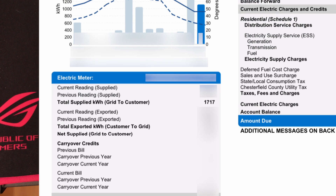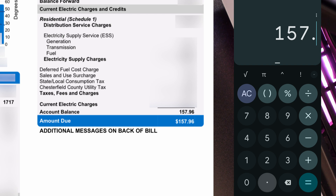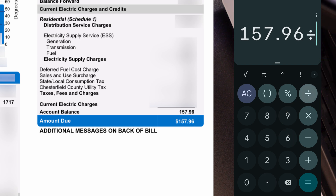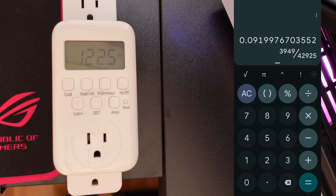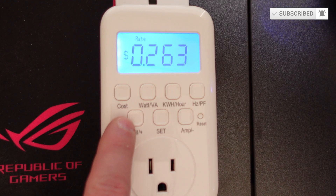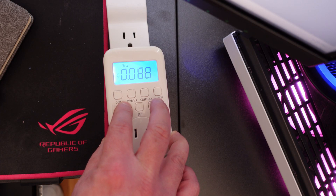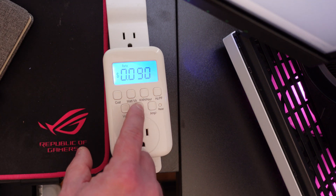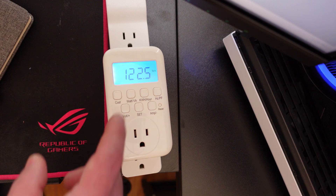For me, I've used 1,717 kilowatt-hours and my bill is $157.96 — so $157.96 divided by 1,717 gives me a cost of 9 cents per kilowatt-hour. To enter that, I press and hold the Set button, then use the plus or minus to adjust. I'll set it to $0.09, then hit Set again until it's confirmed. We're set at $0.09.